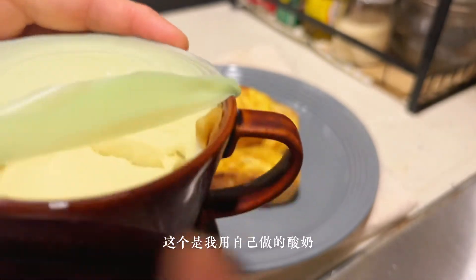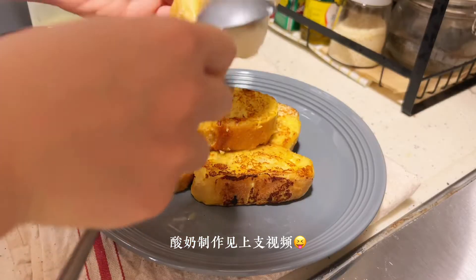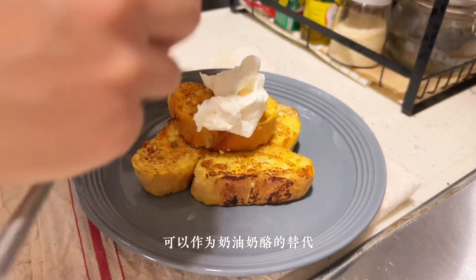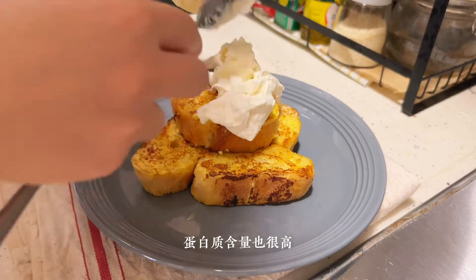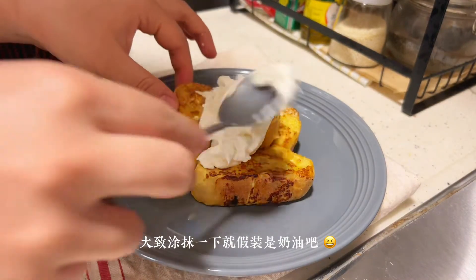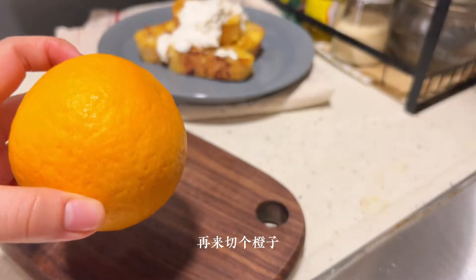And now I'm going to pour a little bit of the Red Coconut on this.